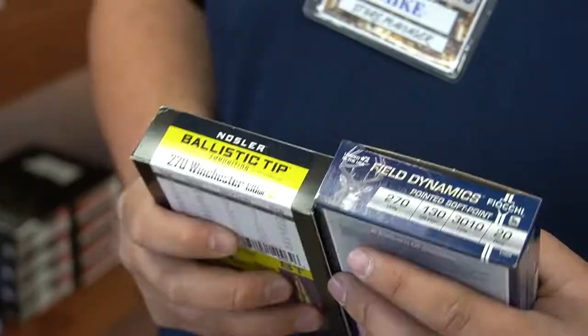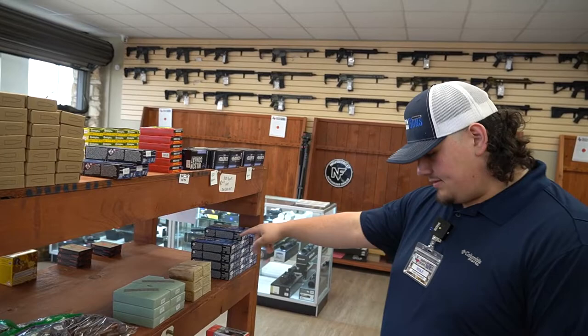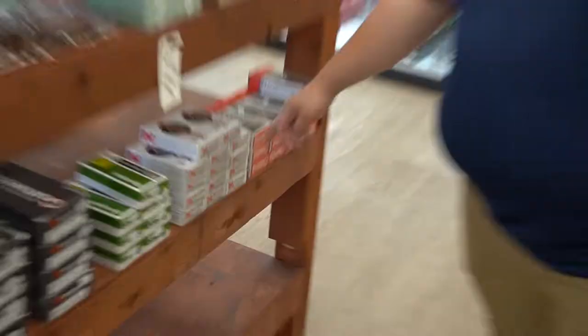I've been on the hunt for .270, .243. I got a little .270 as you can see. We have 7.62x51, a bunch of .308, .30-06, good stuff. We got the 6mm Creedmoor and 6.5 Creedmoor.